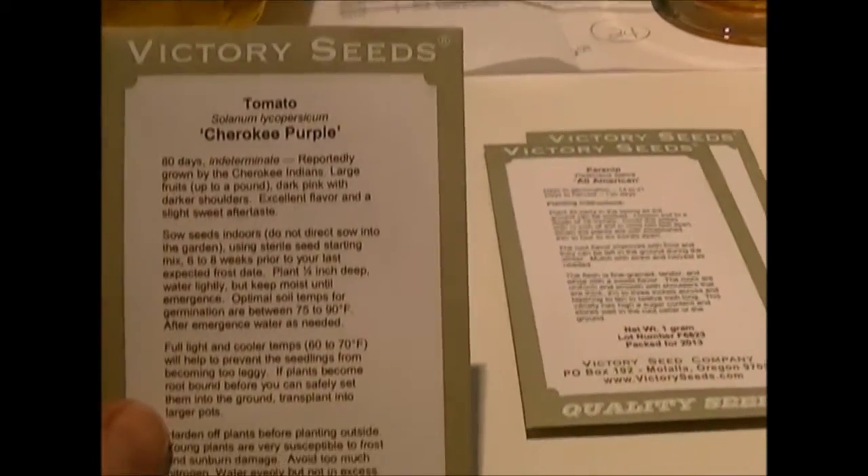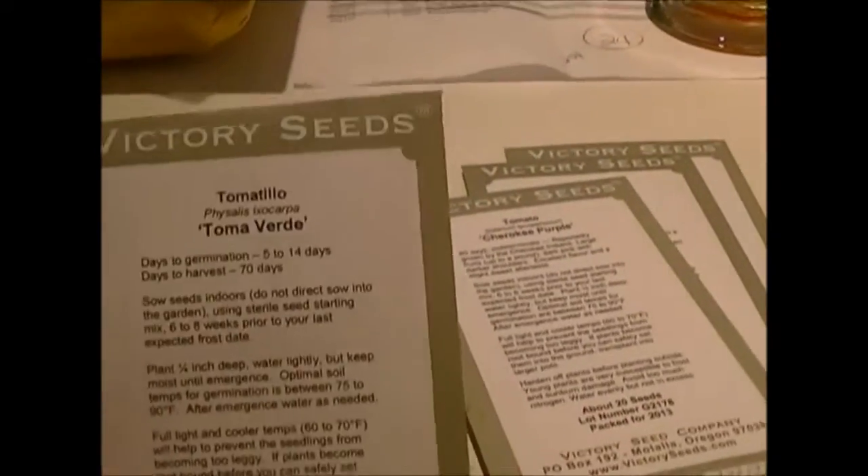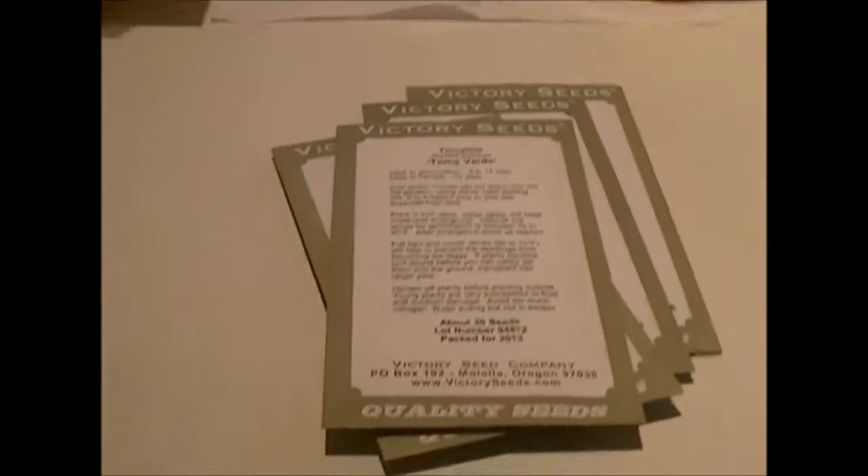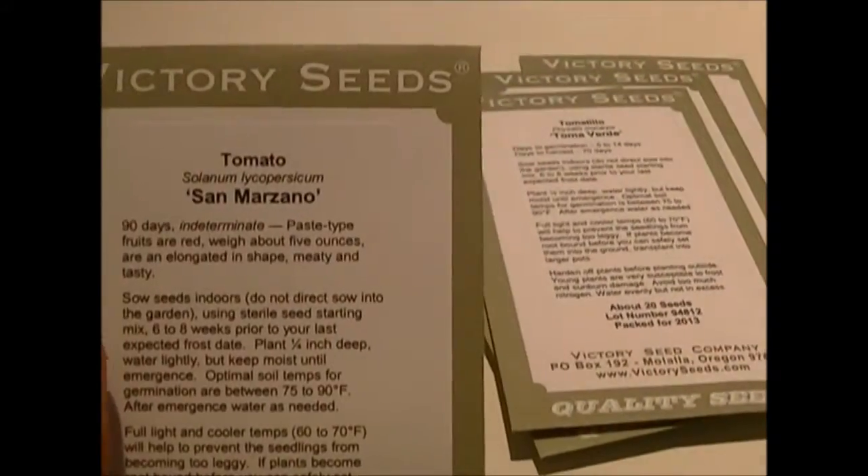I got an All-American variety parsnip, Cherokee Purple tomatoes, and tomatillos — because I like salsa verde, so I'm planning to make some of that and can it. I also got a pickling book from my mother-in-law for Christmas, which has a great recipe for green chili.